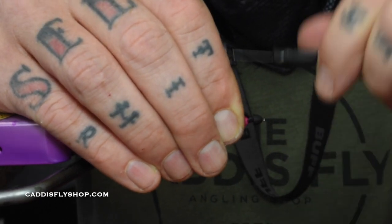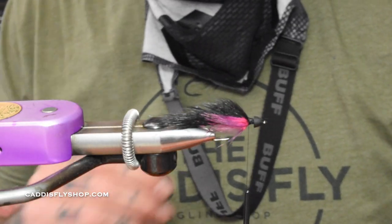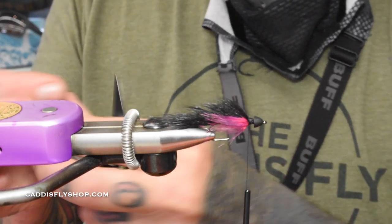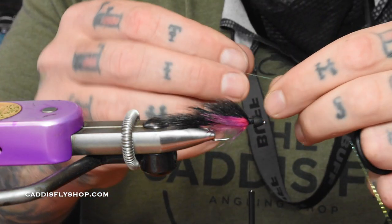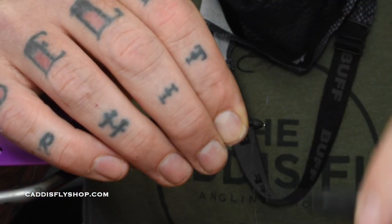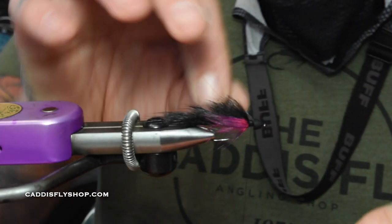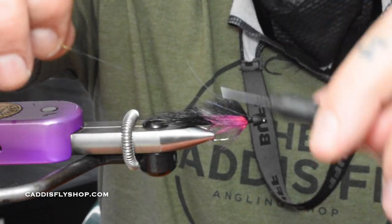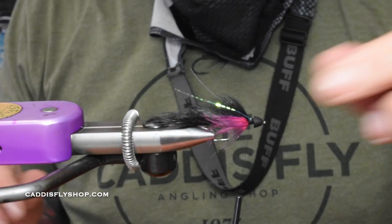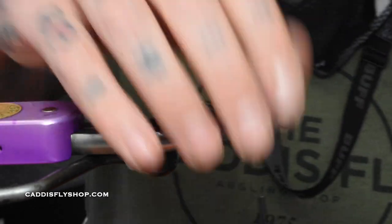Wrap back to where your rabbit went in, then take a little bit of flash — I just do one strand on each side. Tie that in, one, two, grab it, flip it to the other side, and trim them so they're just shy of the end of the tail. That's actually about perfect.